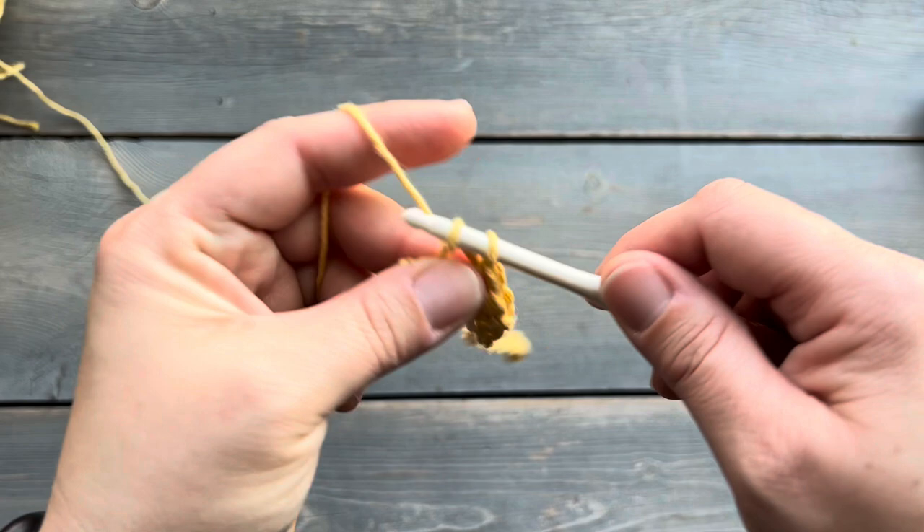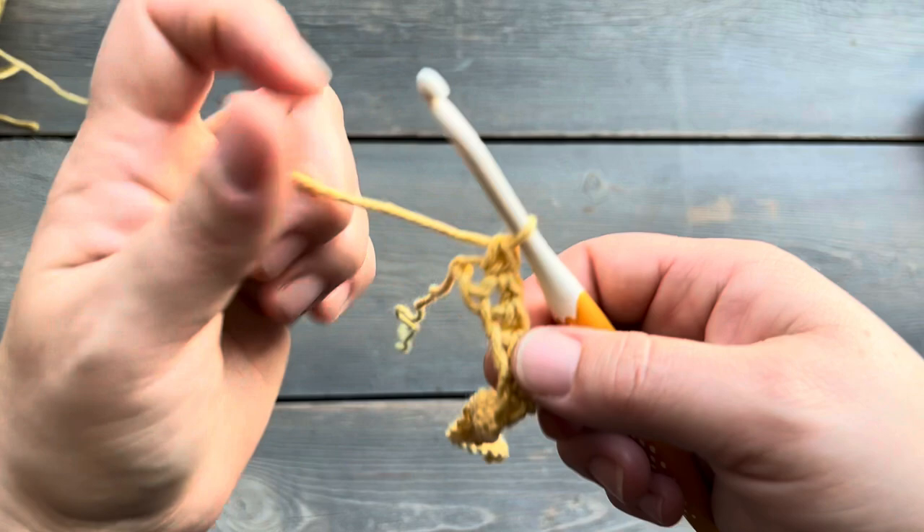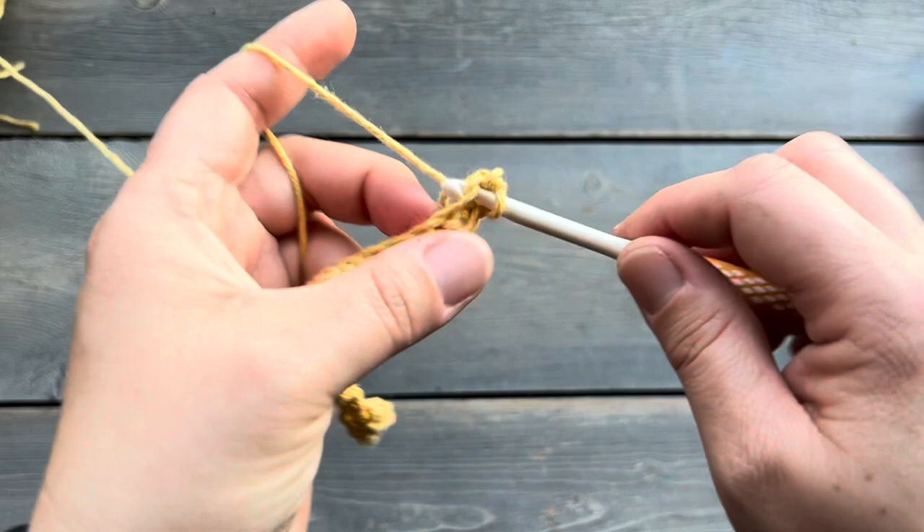When you get to the end — I'm here doing my last two single crochets — you're going to start the next set of stitches on the unworked edge. So you're going to go onto that back side, and you're going to do your single crochet stitches into each one of those chains until you get back to the beginning.